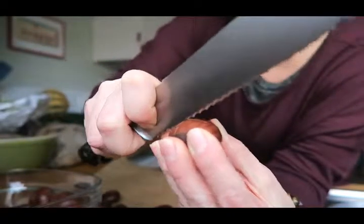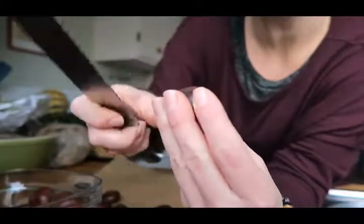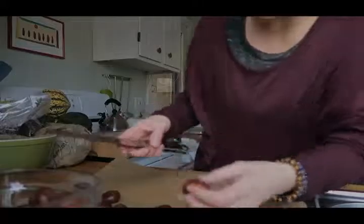It says not to cut through the pulp, so I'm not sure if they mean not to slice it completely open, or to be really careful not to get in there. But that's what I'm doing right now — we'll see how they turn out.